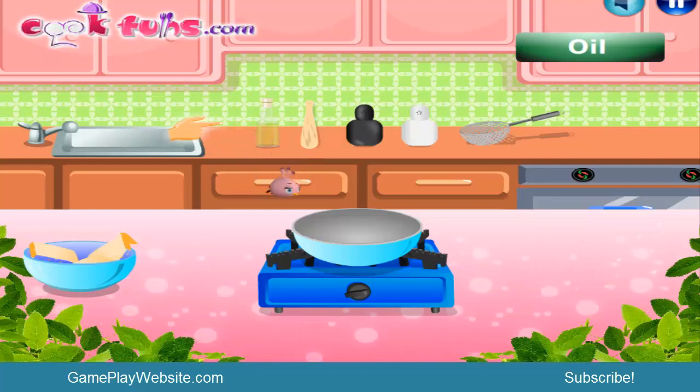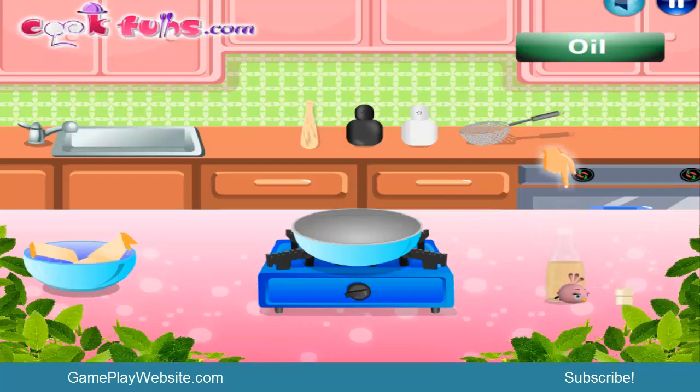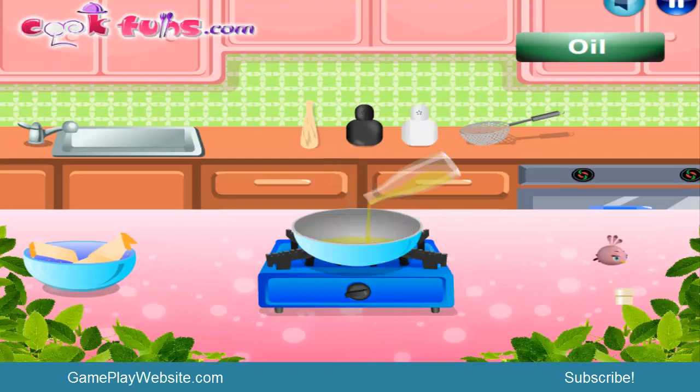There is a hand over here showing us what we should bring in. This is a very simple and straightforward game. This is oil — as you see it's written here — so it is a descriptive game. I think this is a nice game. I just take the oil bottle, put it on the table, then open it and put it in the pan.